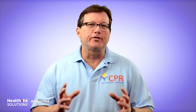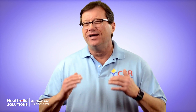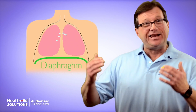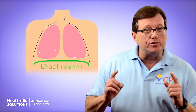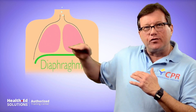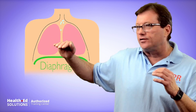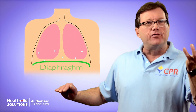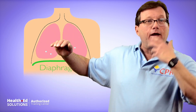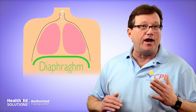Before we talk about doing abdominal thrusts to remove an obstruction from a conscious adult victim, let's look at breathing first. We breathe, taking air in and out of the body, mostly through contracture of the diaphragm. The diaphragm sits transverse, separating the chest from the belly. The diaphragm contracts and drops down, and like a vacuum, you passively suck air in. The diaphragm comes up and air comes out of the lungs — it's the diaphragm going up and down that moves air in and out.